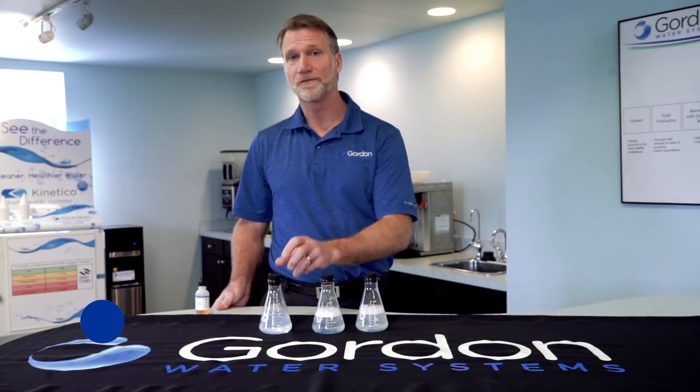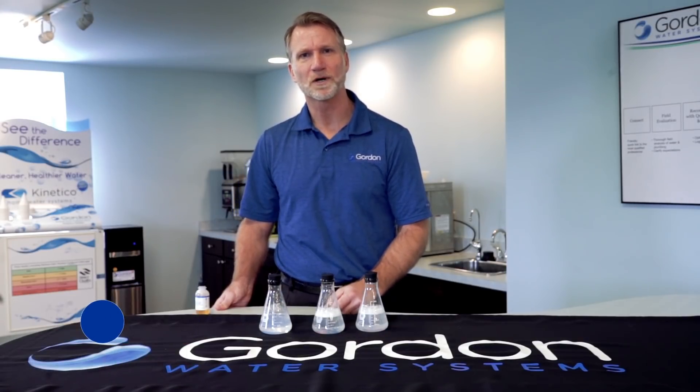So call today for a free water test, and we can help you have soft water in your home.